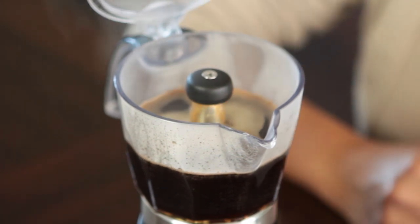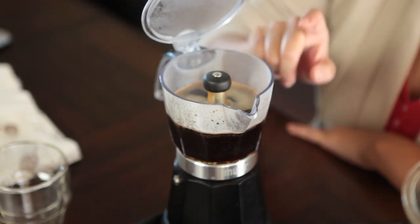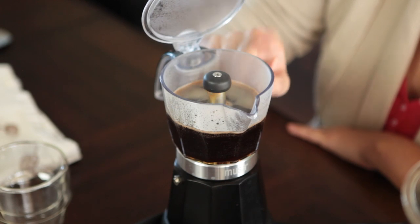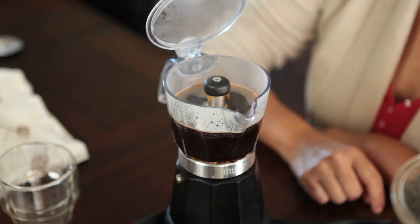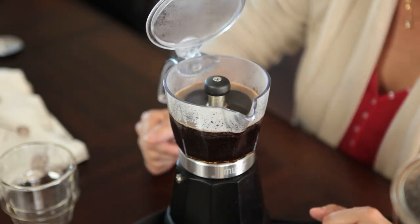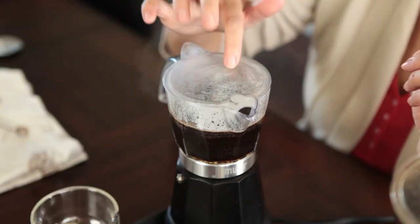It pushes the coffee up and over into this carafe. I really like the style of coffee and espresso. However, I wish this was glass and not plastic. You can hear it turn off — so it is done. That was almost exactly four minutes.